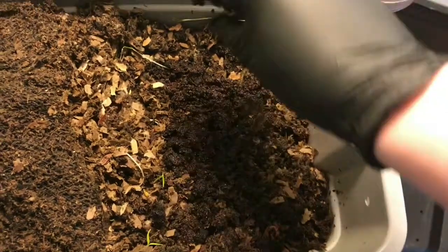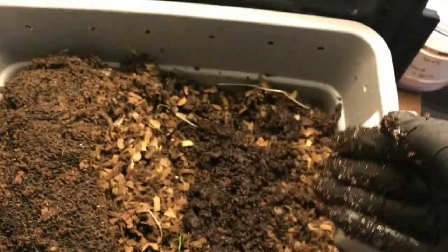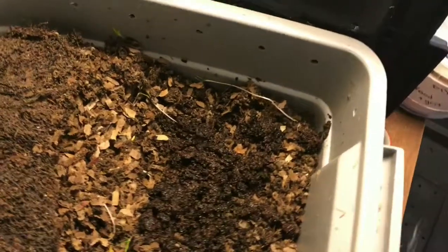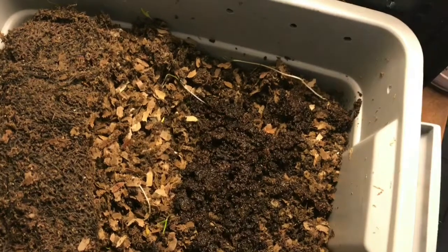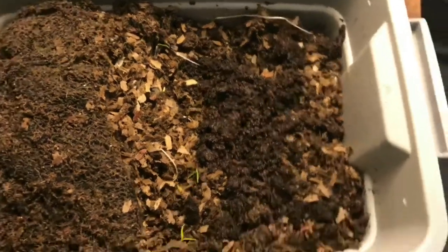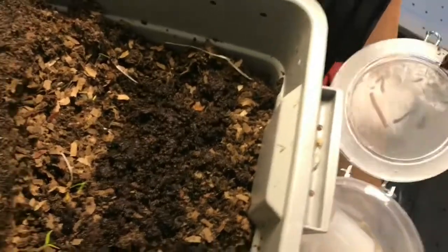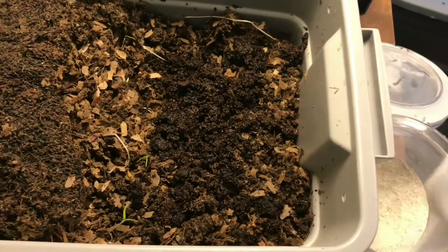These are coffee grounds that I leave on my counter in an old coffee tin, and I let them start to mold a little bit because coffee grounds themselves are pretty sterile. And now I'm just going to top it with a little bit of eggshell, and then we will just leave these bins be for a few weeks and see what happens.